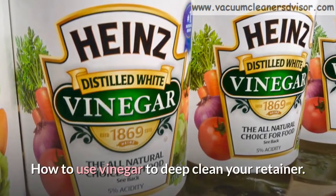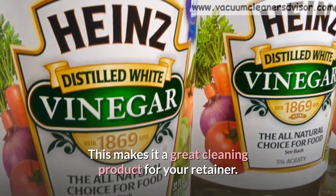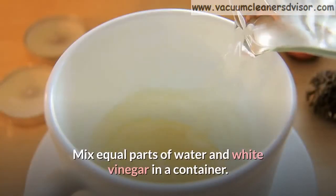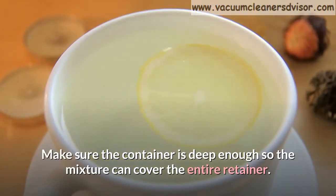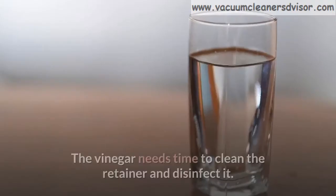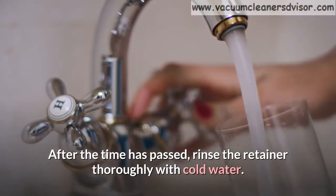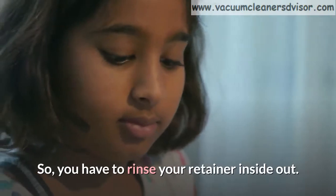How to use vinegar to deep clean your retainer. Vinegar has disinfectant properties, making it a great cleaning product for your retainer. Mix equal parts of water and white vinegar in a container. Make sure the container is deep enough so the mixture can cover the entire retainer. Then let it sit for 30 minutes. The vinegar needs time to clean and disinfect the retainer. After the time has passed, rinse the retainer thoroughly with cold water. Vinegar has a characteristic smell and taste, so you have to rinse your retainer inside out.